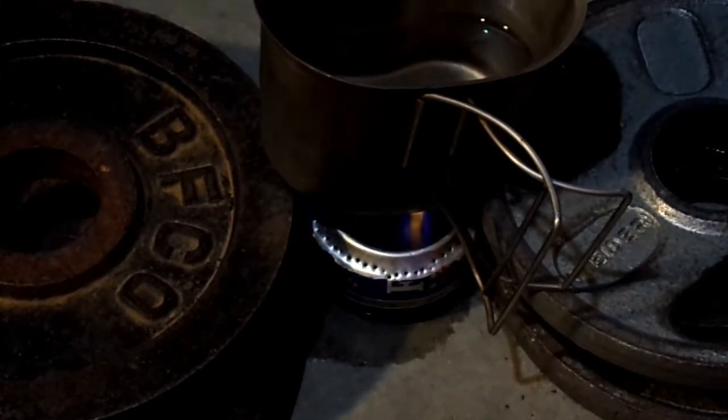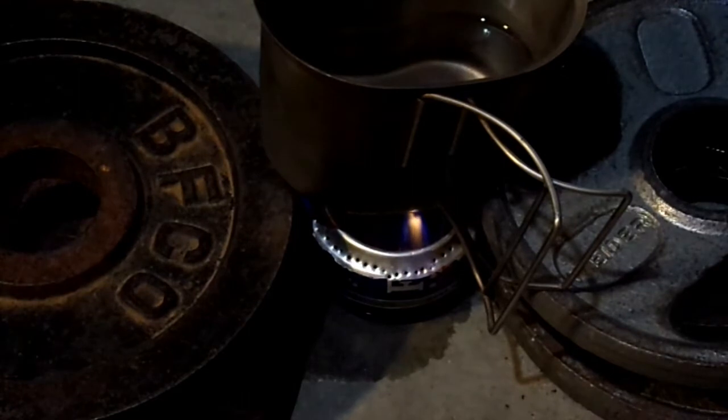I've lit it. Put the canteen cup over it. You need some sort of device to keep whatever you're heating over the stove. In the woods, sometimes I'll just dig another trench or use rocks. As we're in the Old Soldier studio — a.k.a. my basement — I'm just using a couple of weights from my weight set. Since we're indoors, you don't have the same problem with odor or toxic fumes produced with the alcohol stove as you do with a heat tab. It's been heating for about a minute — let's see how long it takes.